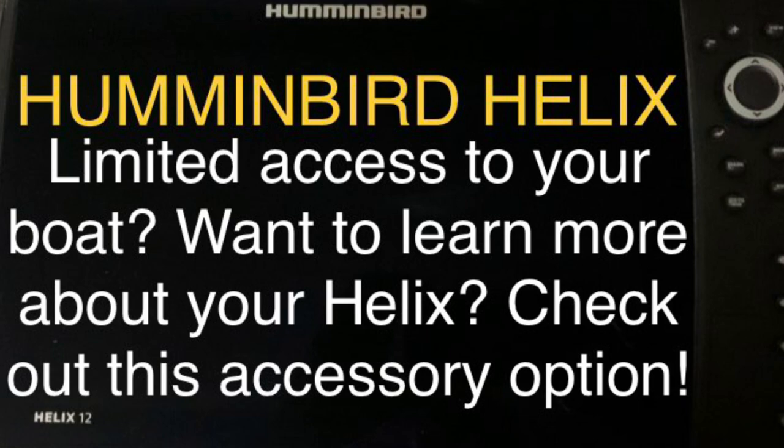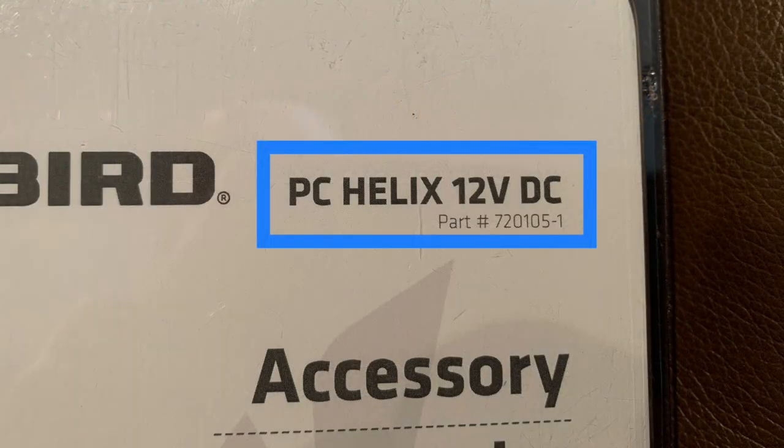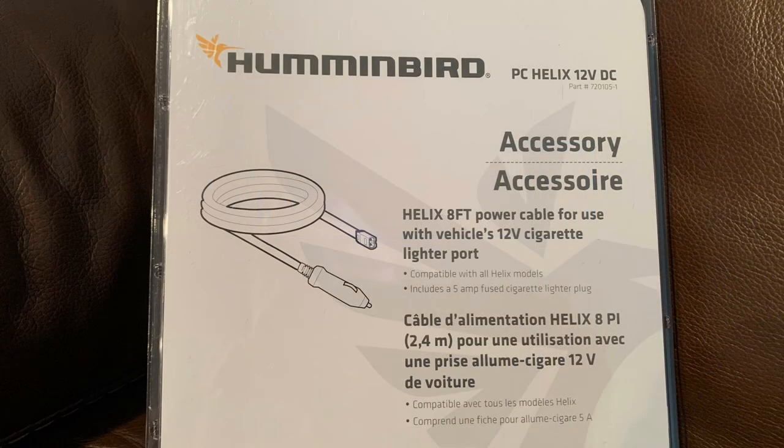The Humminbird accessory that you will need is the PC Helix 12-volt DC — with PC standing for power cord. Here's what the packaging looks like if you go looking for one.